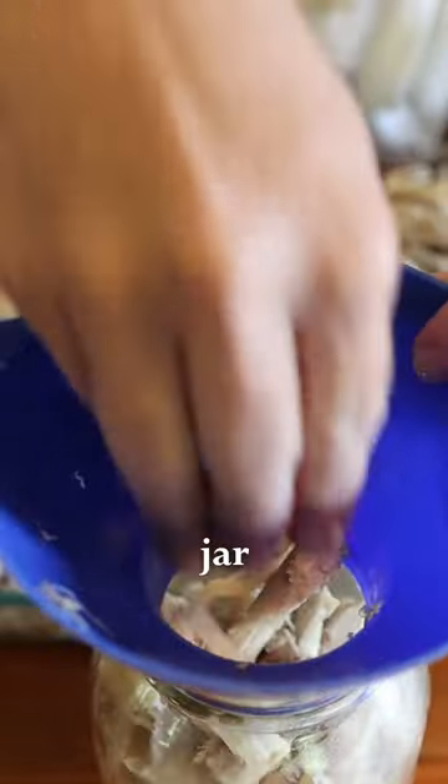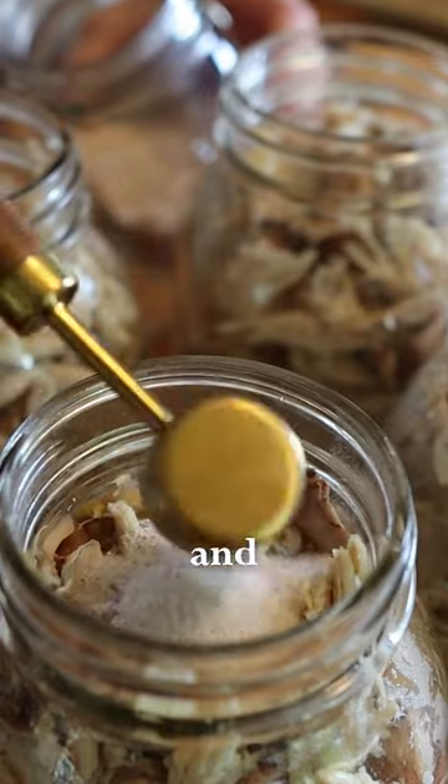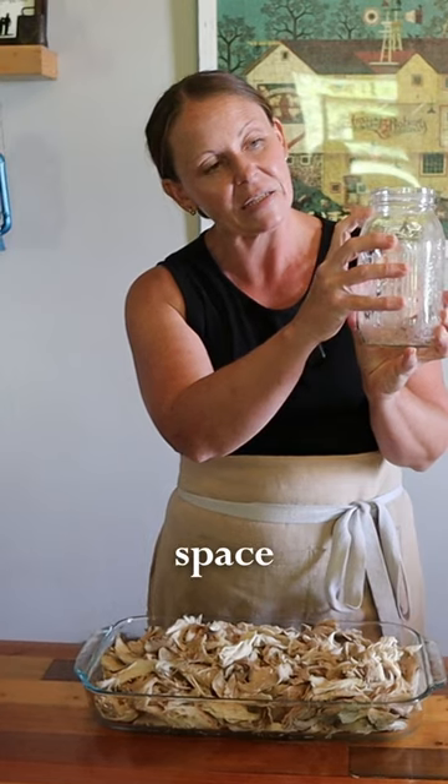I'm going to go ahead and fill up each jar, top it off with a teaspoon of salt and boiling water to right here. They have enough headspace here.